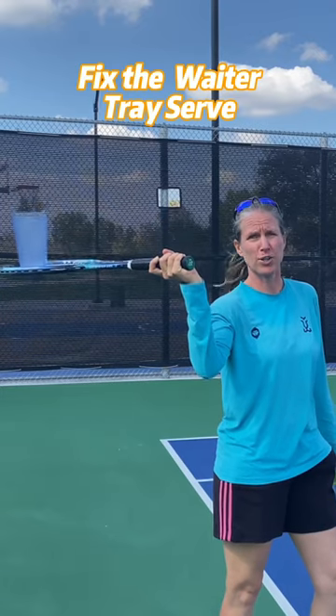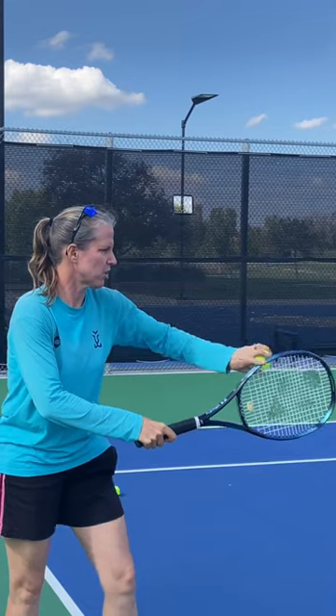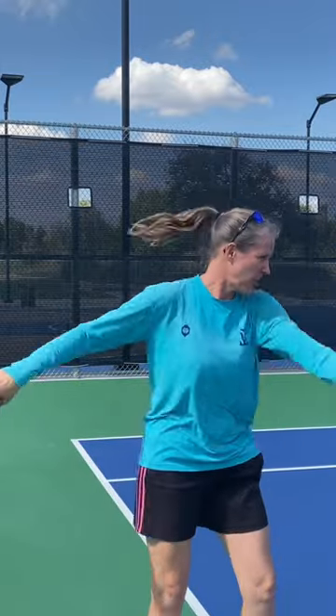Quick tip to fix the waiter's tray. You've got to be in a continental grip. As you're taking your racket up, can you see the upper edge of the racket? So if you start in your ready position here, the upper edge needs to be pointing toward me, as if you're saluting. Now I can serve.